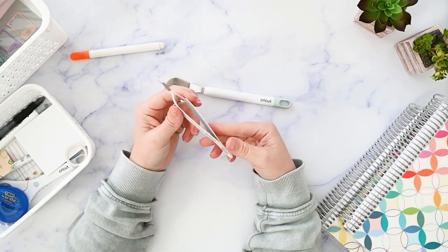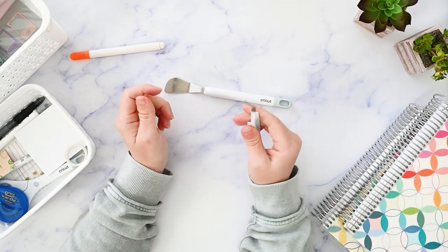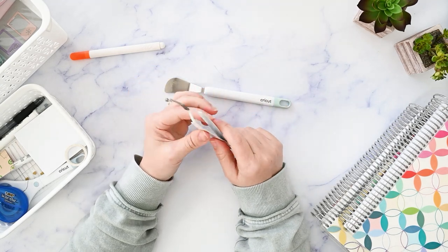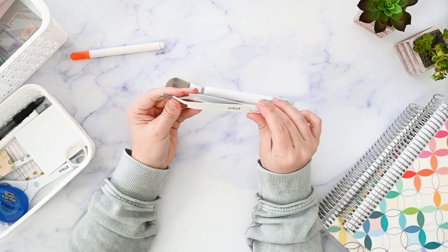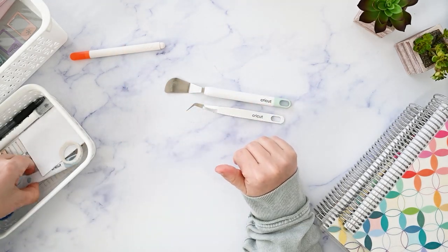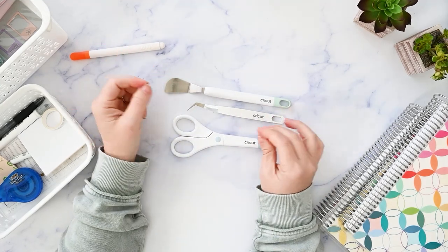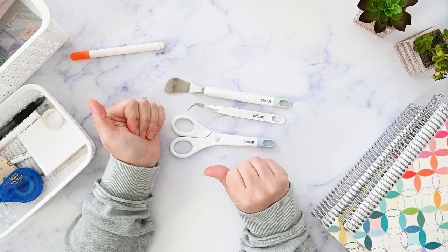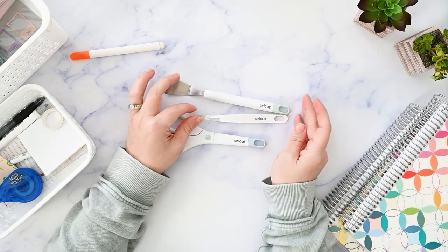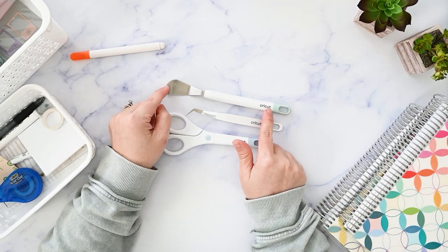This Cricut spatula comes in a set that also includes these tweezers, which are also on my favorites list. The reason I love these tweezers is that they are always closed when you're not using them — you squeeze them to open. When you pick up a sticker, you can set it down and the sticker won't touch anything. They have a nice pointy edge so you can line up your sticker just right. The set also comes with scissors, and there are generic versions that look exactly the same but don't say Cricut — even cheaper.